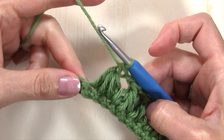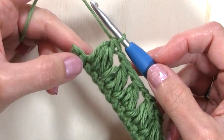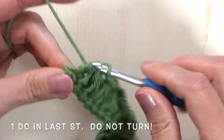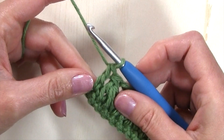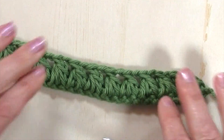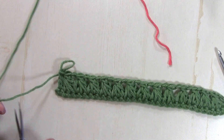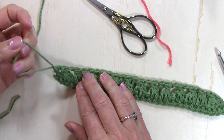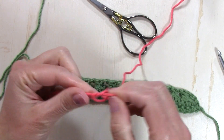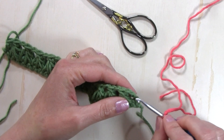So I've worked that final triads puff stitch and I have one stitch remaining. I'm not going to chain one after that last puff, and I'm just going to double crochet in the final stitch. Now I'm not going to turn my work — I'm just going to fasten off that color, and I'm going to fasten on my next color at the beginning of the row that I just worked. We'll bring in color B and attach that to the first stitch of this row, which was the chain three.